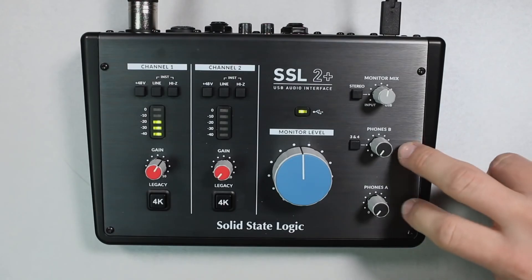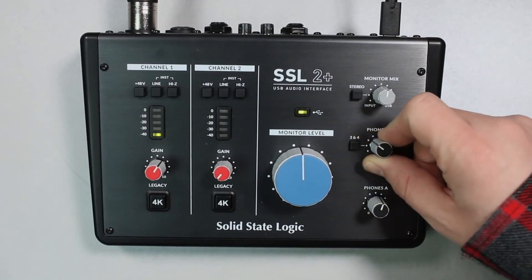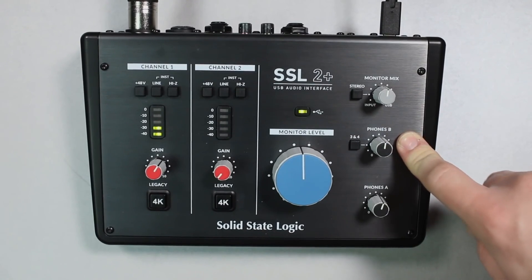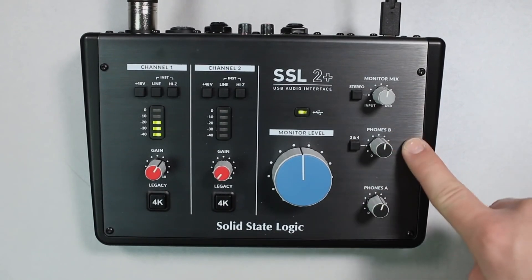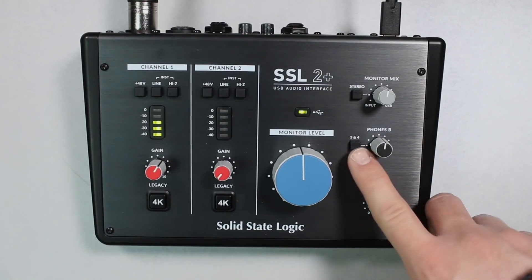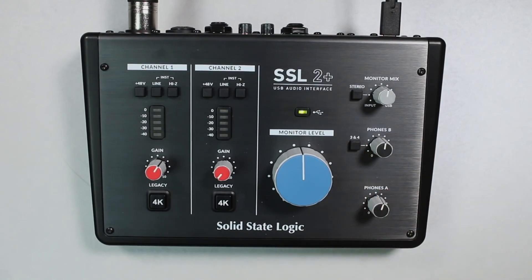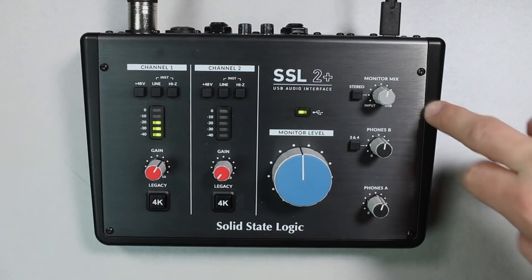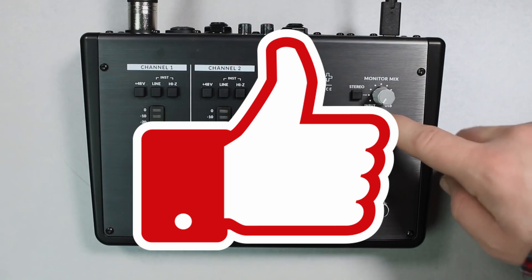Hi, and welcome to our channel. Our topic today is audio interfaces. For home recording with your computer, you need to use an audio interface because instruments, microphones, headphones, and speakers require one to operate. We will show you the best audio interfaces for less than $300 that are currently available on the market. For this, we've evaluated tests and options and added them up to an overall score.